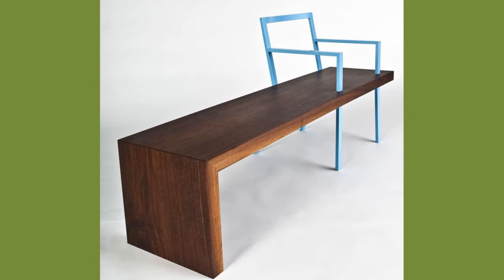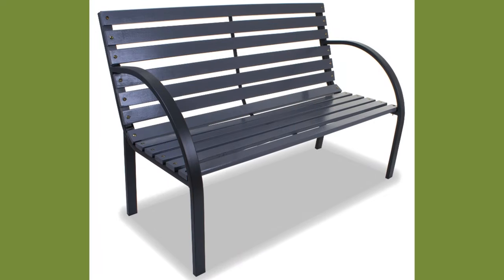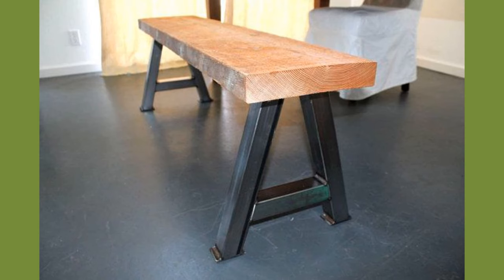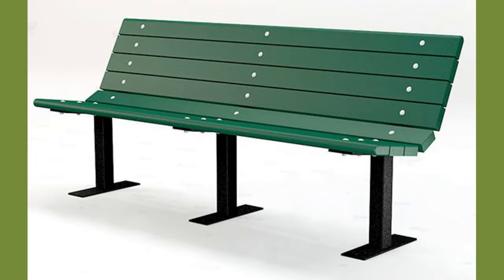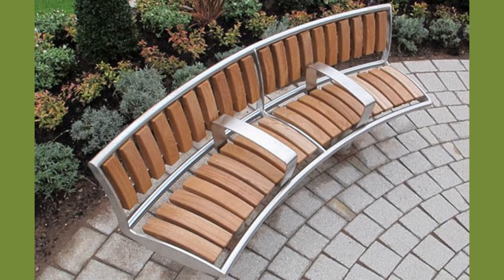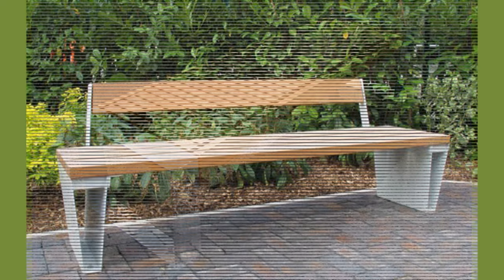Scenic benches are situated to provide a comfortable means of enjoying and contemplating a beautiful landscape, a busy street scene, or perhaps a specific event. Park benches are usually situated in high traffic areas to enable people to take a quick break. A storage bench is a combination of seating space and storage box, often used for keeping gardening supplies or grill equipment.